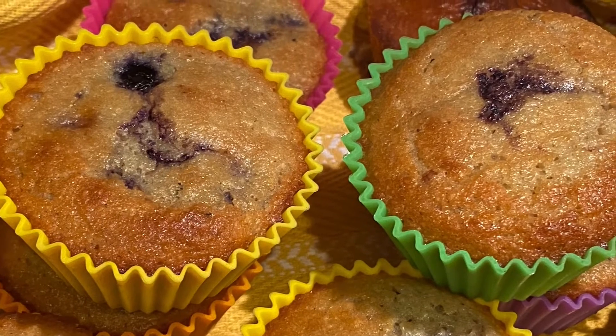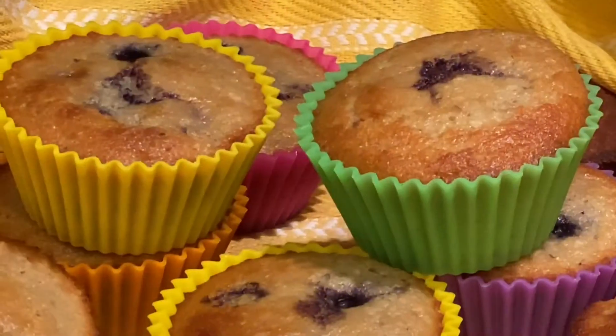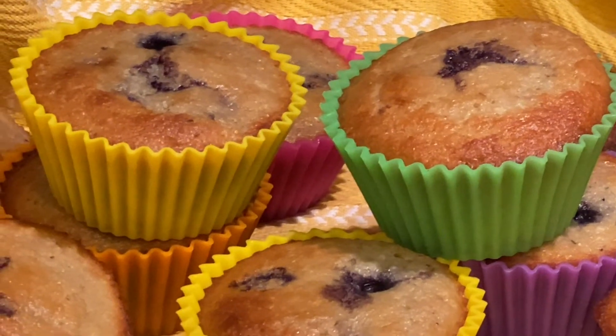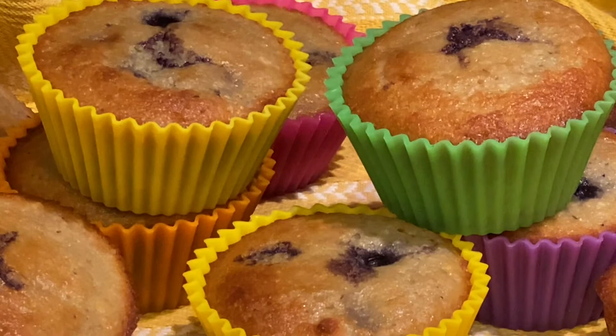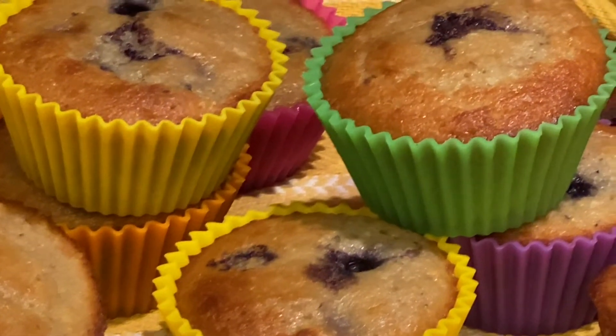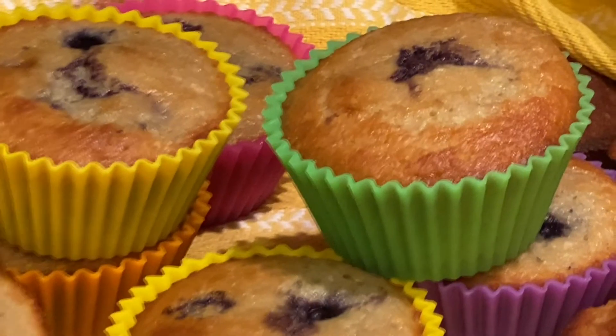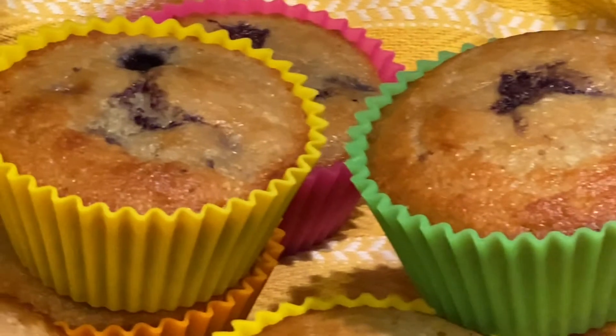Look at these blueberry muffins — they were a hit in our household. I just wanted to mention that eating low carb is not bad. You just have to do a little bit of homework to find recipes that you like, and you can also come back to my channel every week for a new recipe to help you along your low-carb journey. Thanks, and I hope to see you soon. Enjoy. Bye.